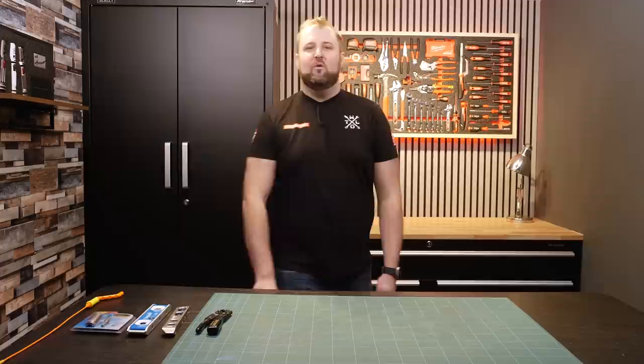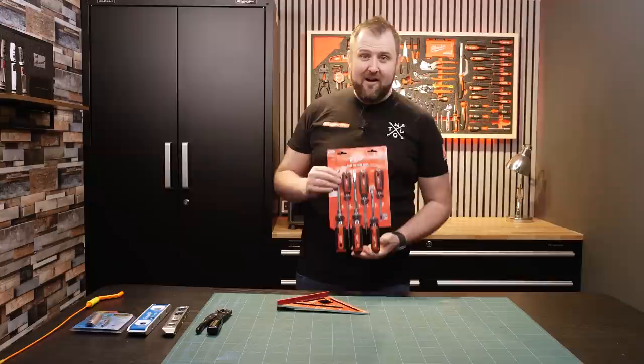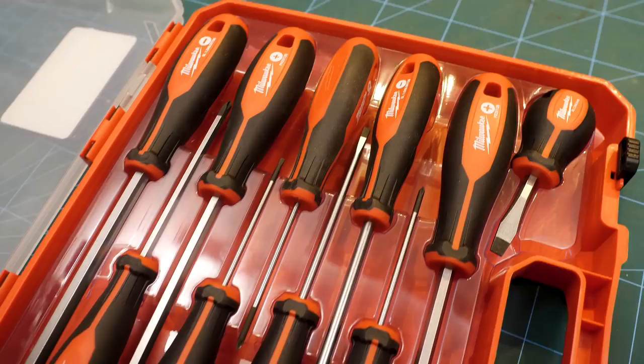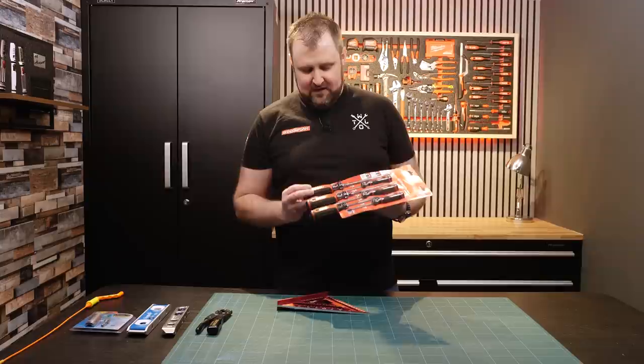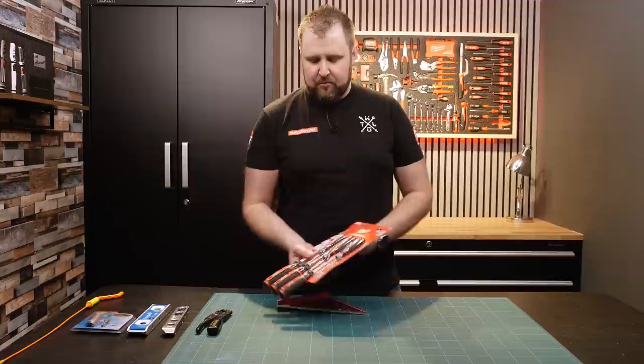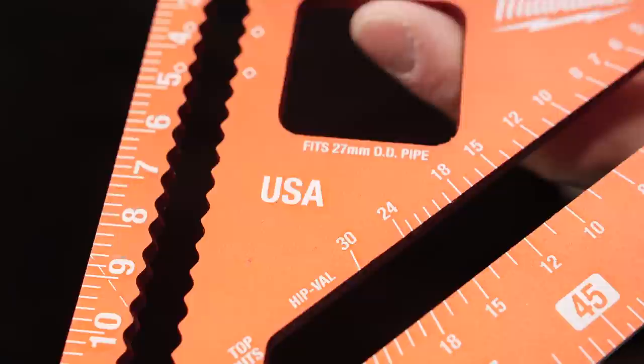Number six is some Milwaukee made tools. The screwdrivers were quite hard to find — this is a new product from Milwaukee made in the US. These are a real step up from the classic Milwaukee screwdrivers we have in the UK. They're a nice thick dual material grip and they've got a knurled screwdriver shaft as well. We've also got one of their speed squares, which are commonly available in the UK and these also are USA made. Most Milwaukee stuff is still made in Asia, but there are a few items, and they are looking to bring some of it back.